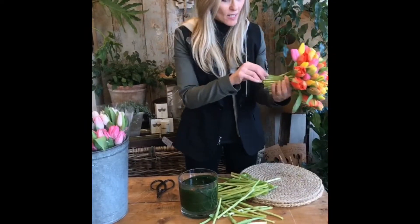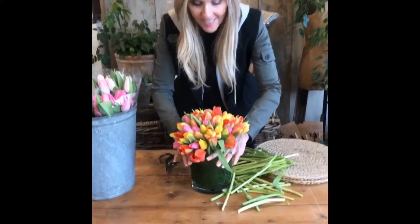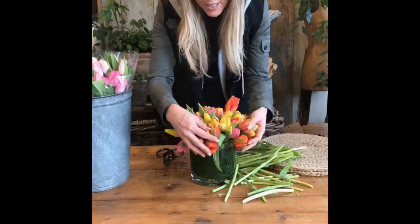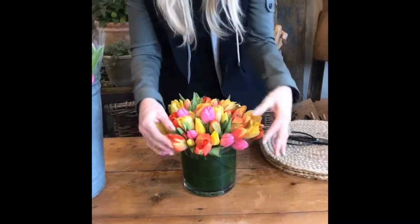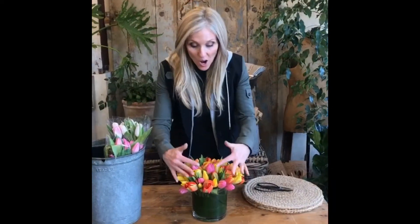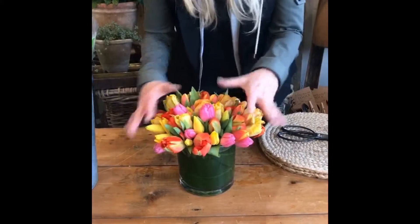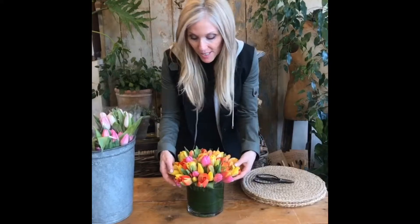You can see all the leaves — I might take a few more off. Now I just hold the bundle with two hands like this and drop it in. Play with it a little bit to get it positioned nicely. We have all our tulips in the beautiful vessel. I dispersed the color around so there's not just one color on one side, and I removed a little more foliage — voilà!